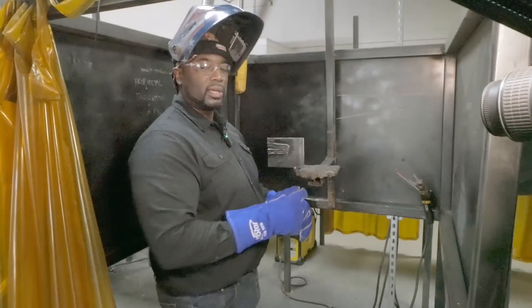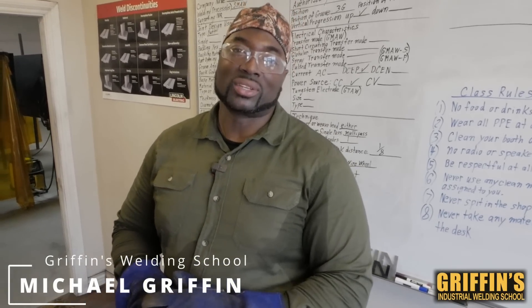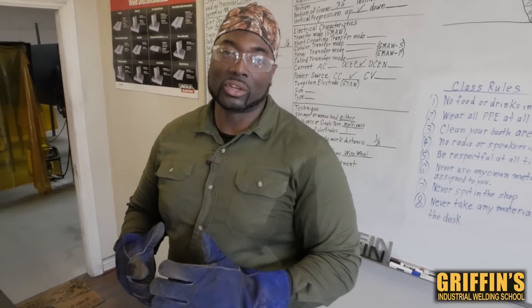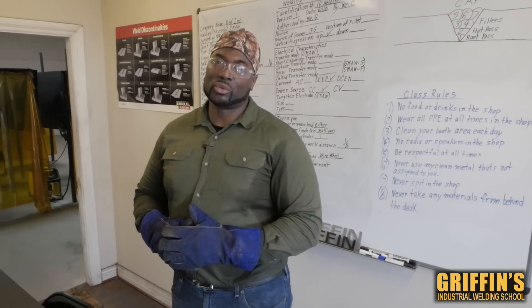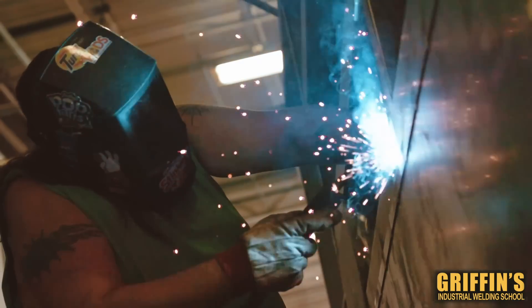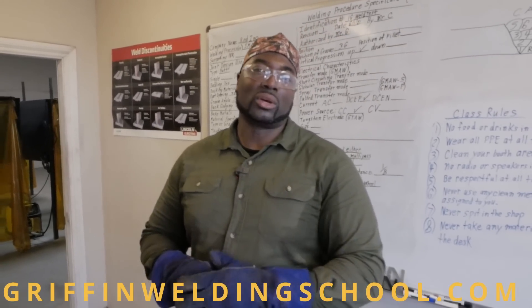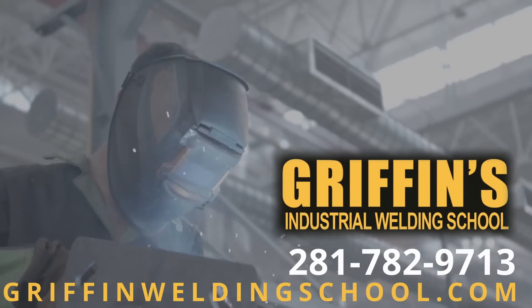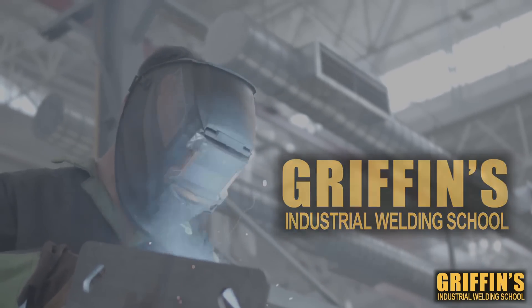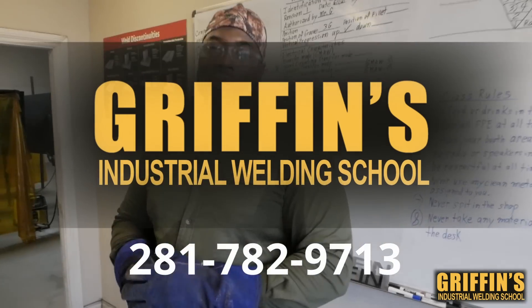If you're looking to enroll in a new career, you're in the right place. Welding is a career that's in high demand — there's a shortage of about 400,000 welders nationwide right now. If you're really interested in learning this trade, you can sign up at griffinsindustrialweldingschool.com or call us at 281-782-9713. You can also subscribe to us at Griffin's Industrial Welding School, where hard work comes before success.